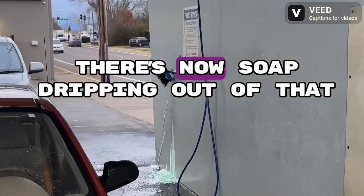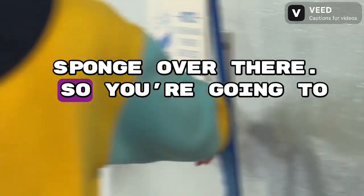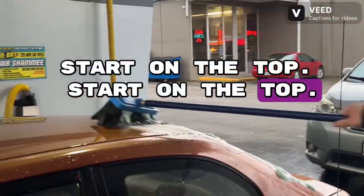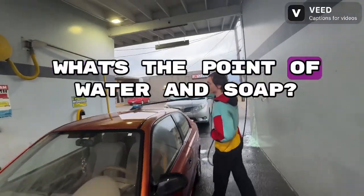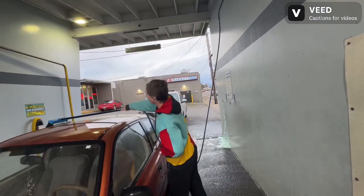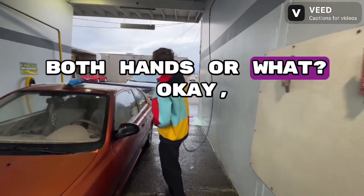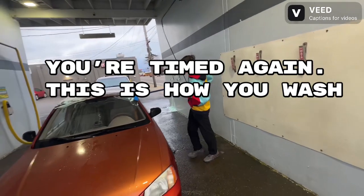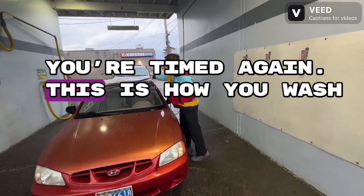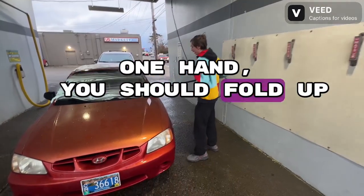I think I'm going to call this video 'how not to wash your car.' There's soap dripping out of that sponge, so you're going to scrub your car with that. Start at the top, because you want to get the whole car wet before you wash it. Are you going to use both hands? This is how you wash your car one-handed — look ma, one hand! You should fold up your winter wipers.